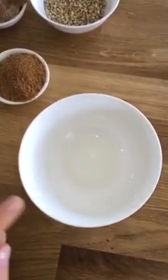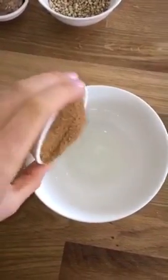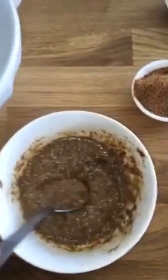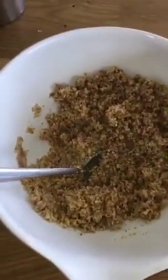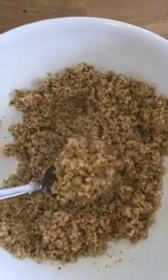First up we're going to get our base started. In here I've got 2 tablespoons of coconut oil, I'm going to add 2 tablespoons of coconut sugar and almond butter. Once you've given that a good stir through, into a large bowl let's pop 1 cup of almond meal and we'll also mix this through.